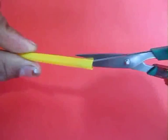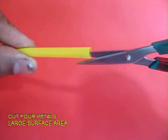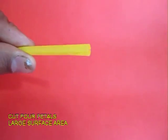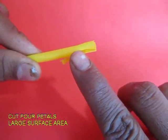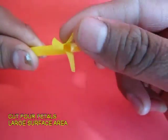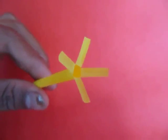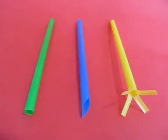Then take the yellow straw and make 4 cuts at right angles and then flare up all 4 cuts so as to make 4 small petals like a flower. This has much more area than the blue straw or the green straw.